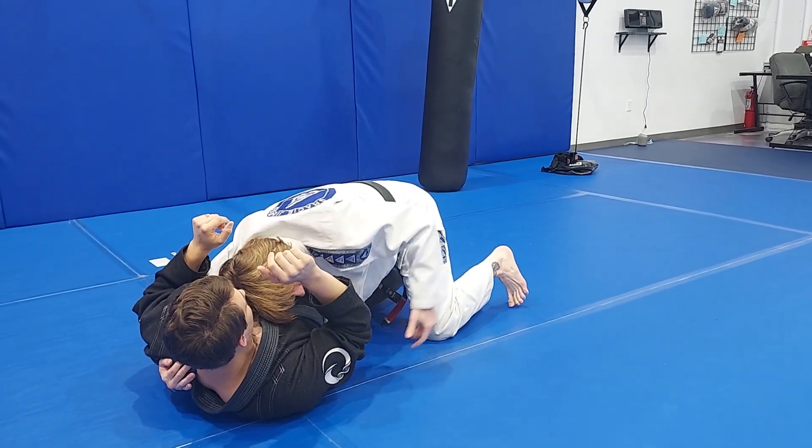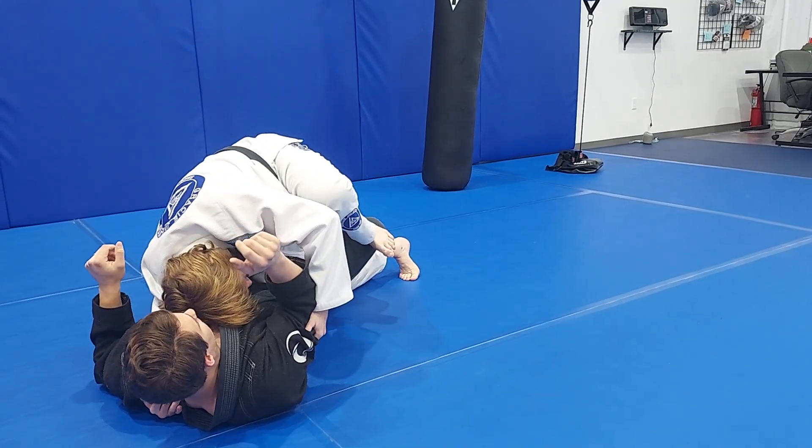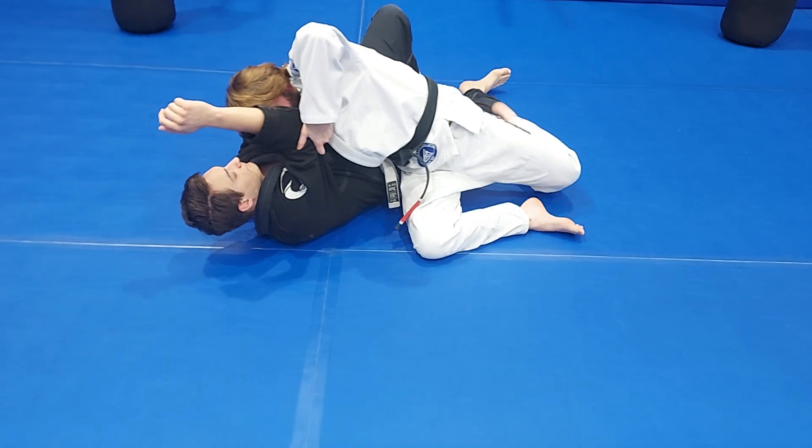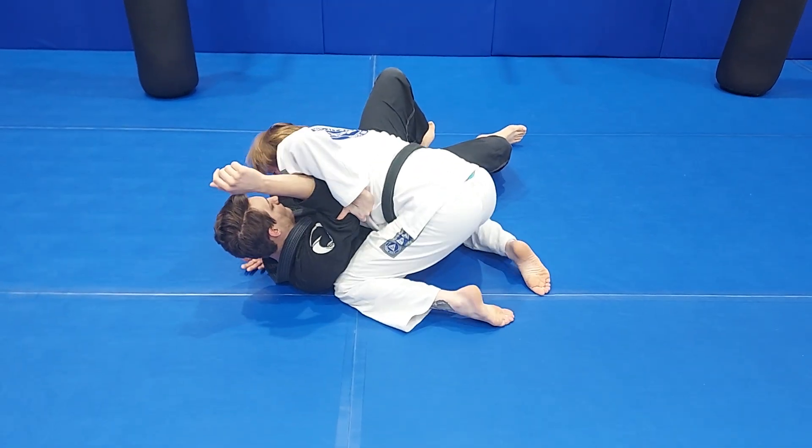I'm starting to flatten him out. My other foot is going to pop up — I'm going to find his thigh. I'm going to kick-start, pulling my leg through and sliding out. There you go.